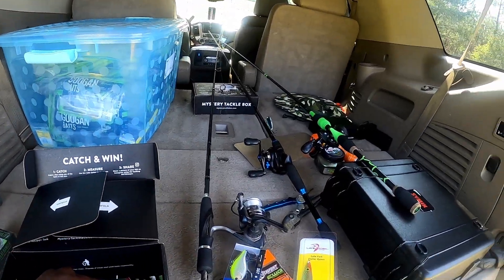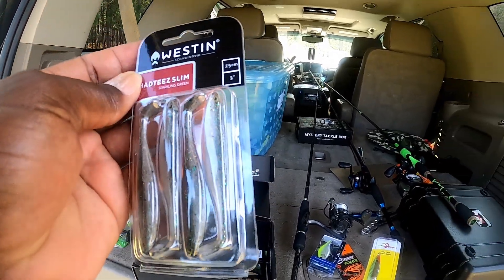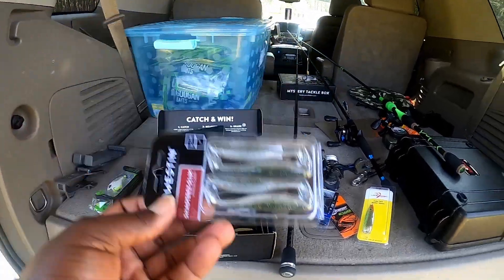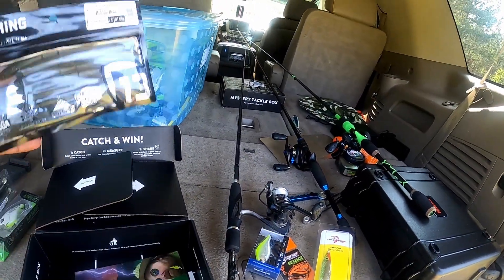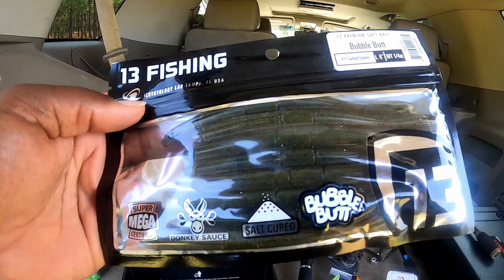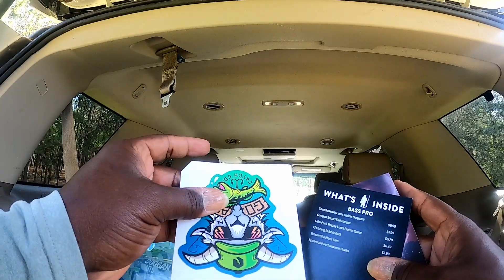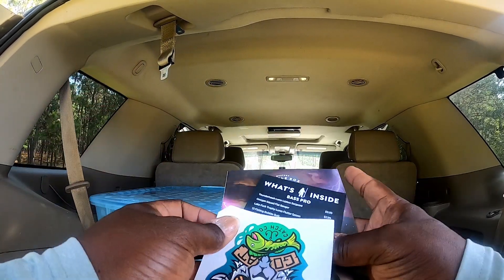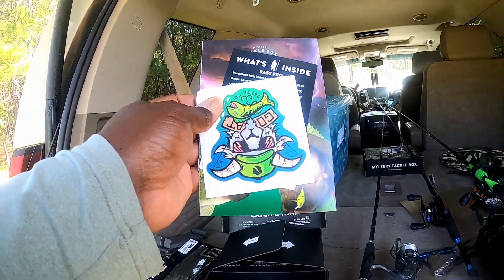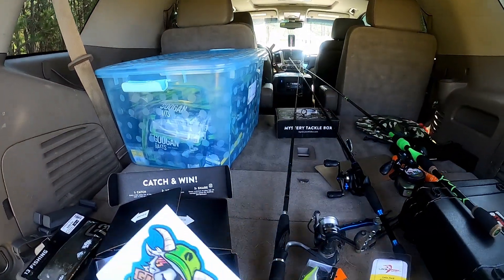That crankbait is probably going to be the thing. We also have some little paddle-tail swim baits from Westin — three-inch. Luckily I brought my drop shot rod, so that might work for a drop shot. Then we have some 13 Fishing Bubble Butt worms — these are more or less a shaky head worm. And of course you have your guides and your sticker. I might start taking these stickers and putting them on my tackle storage thing in the truck.